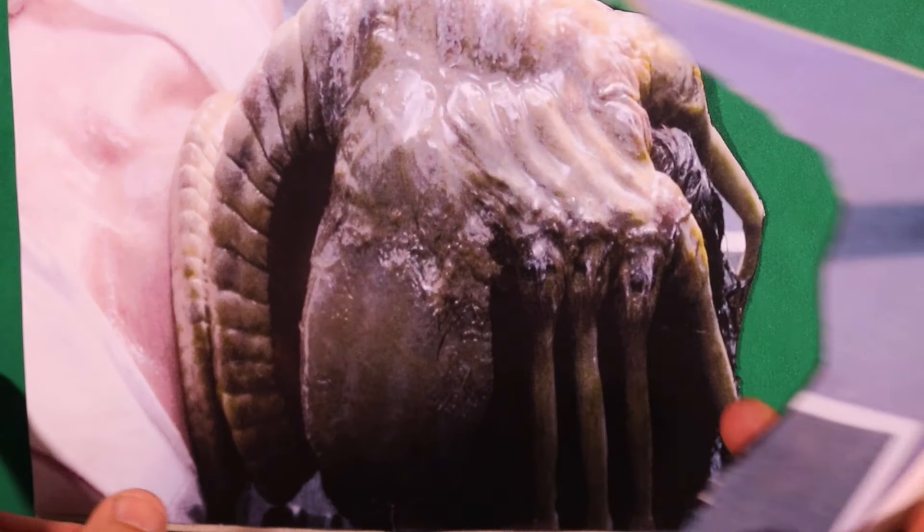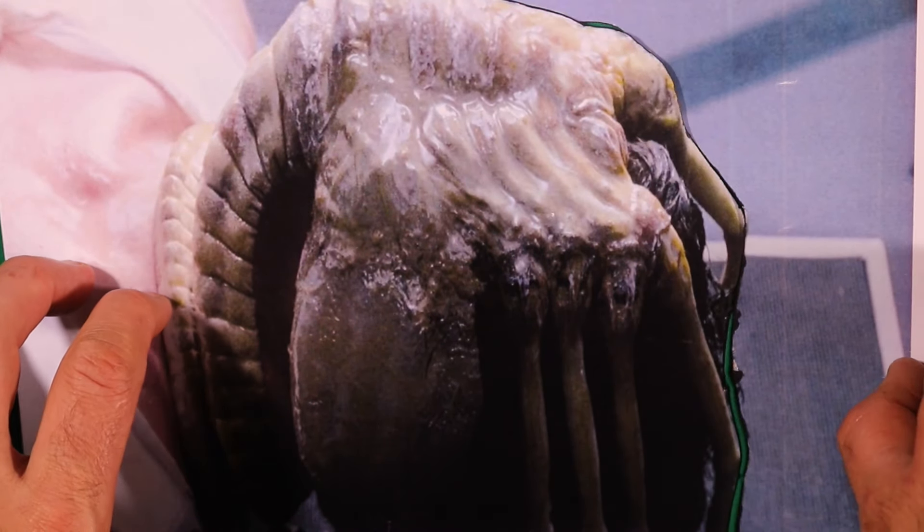So things you'll need when doing something like this is a green screen. Okay, so simply for the face hugger scene, all I want to do is basically put this down like that.